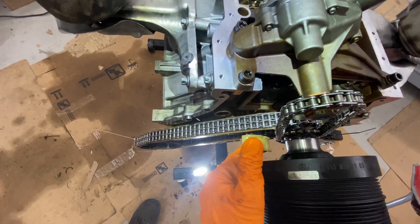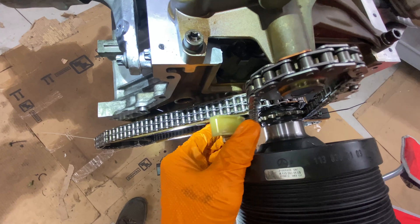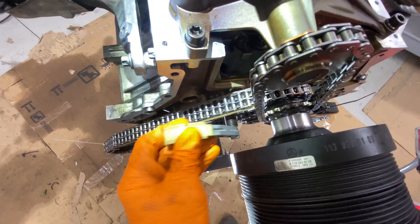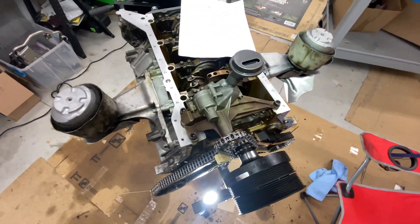This is the tensioner for the oil pump chain. It takes a little bit - it takes two hands to get it to slide in. I haven't done it yet; I can't do it on camera. I'll be back.